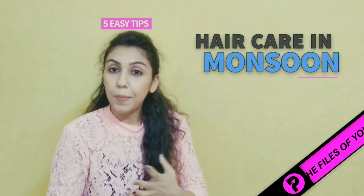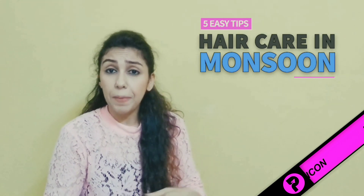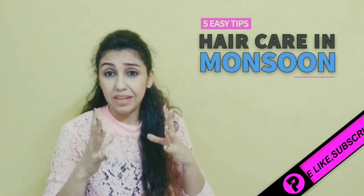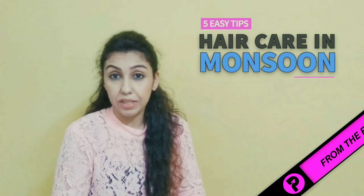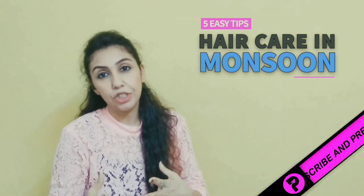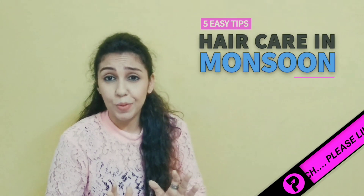In monsoon, our hair gets very fragile, frizzy, and weak. The residue on your scalp can't be properly removed, so our scalp is not clear. That's the reason our scalp becomes dry and itchy, and that's why our hair falls. Nobody likes the feeling of bad hair, right?